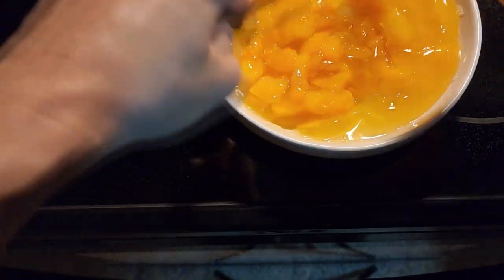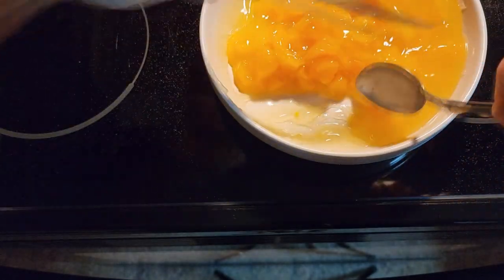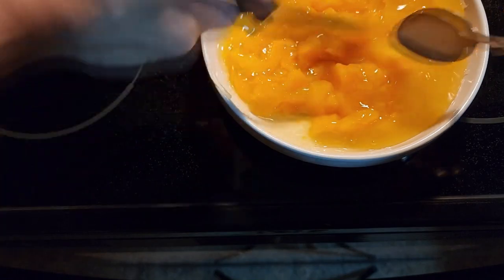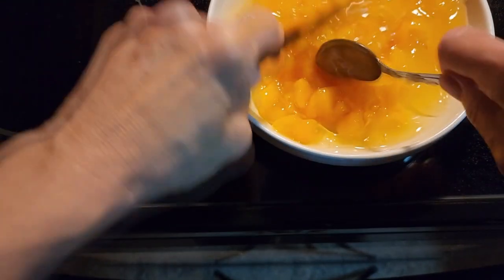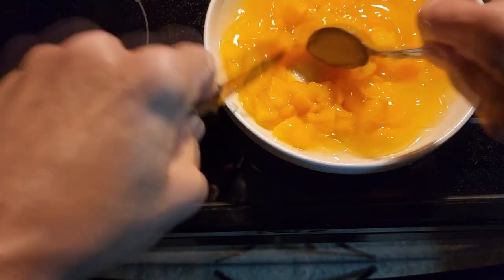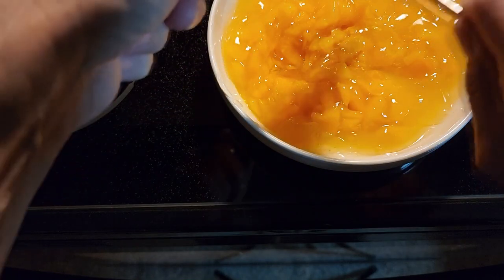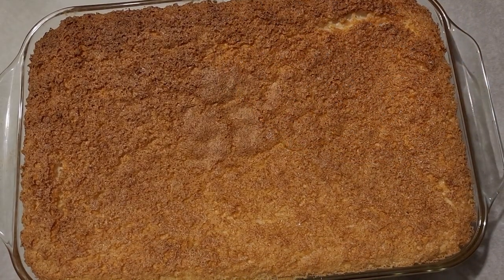While we wait for our angel food cake to get done, we're going to cut the peaches up into nice small pieces so we can just add them to the top of our angel food cake after it has cooled. You want nice little bite-sized pieces, and that is ready to go when the cake is done.